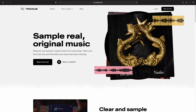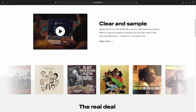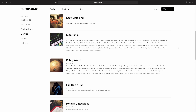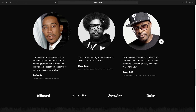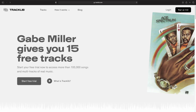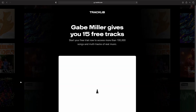I'm getting those samples from Tracklib, who are very kindly sponsoring this video. Tracklib is an online record store with over 80,000 songs and multi-tracks to choose from, with more being added in multiple different genres. You can dig through it like it's a record store, find stuff to sample and chop up and flip, and then get that stuff licensed easily and properly. So you get real songs to sample and the artists you sample get paid.